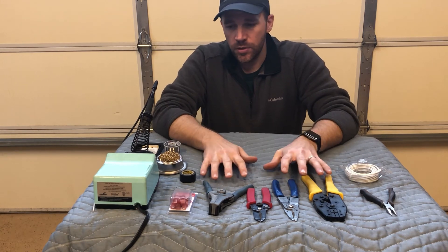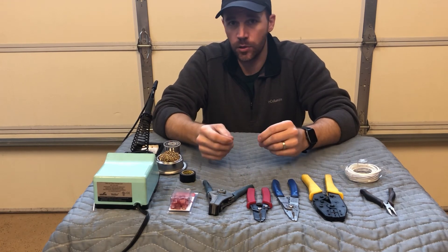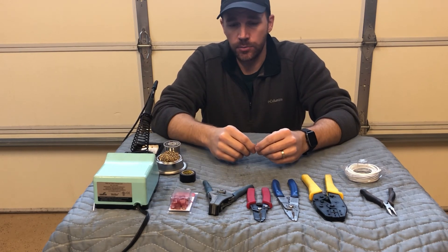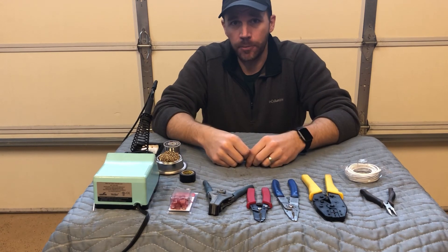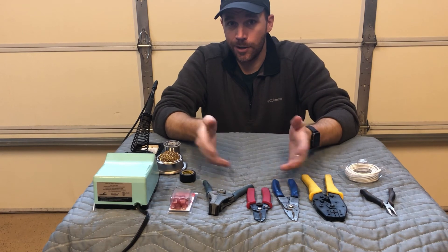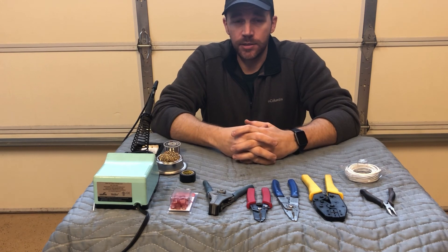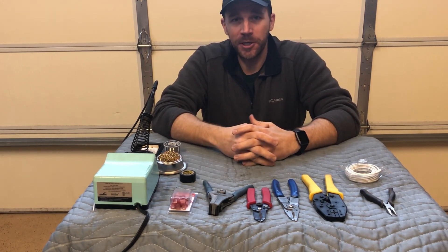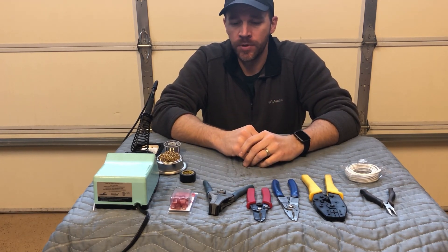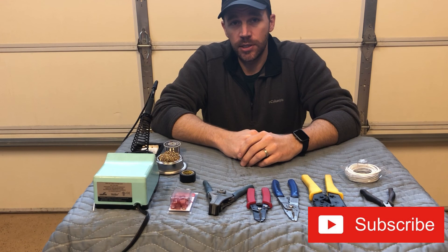That's really all I wanted to cover. You've seen the tools, you've seen the processes — hopefully it'll give you a little understanding of how to do this. Don't worry if you get cold solder joints, just do it again. If you have too much solder you can heat it up and it'll just pop right off. Worst case, cut it off, strip it back, do it over again. I've been doing this since I was 10 years old, so I have a lot of experience knowing whether it's a cold solder joint or not. If you found it useful, give me a like and hit the subscribe button.